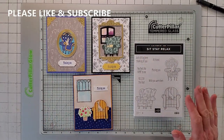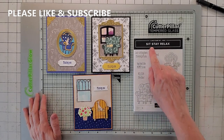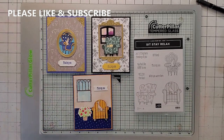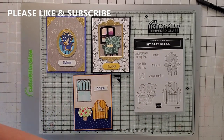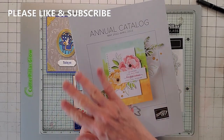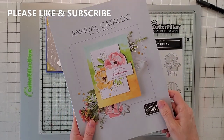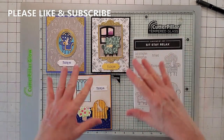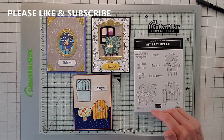Today's card, we are going to be doing the Sit, Stay, Relax. This is from the brand new Stampin' Up! catalog, the 22 to 23. And if you need a catalog and you don't have a demonstrator, email me and I will get you a catalog. I'm going to be doing something really crazy with catalogs in a few weeks, so it's good to get one now.